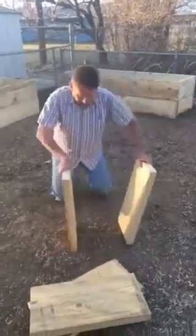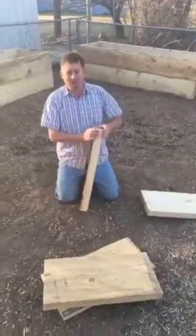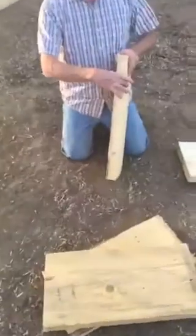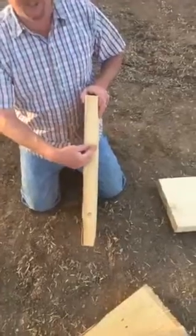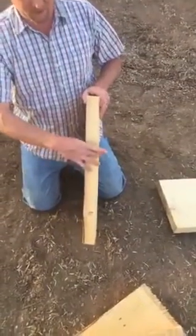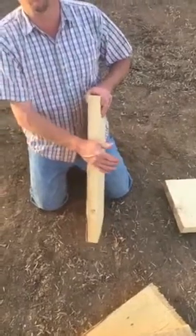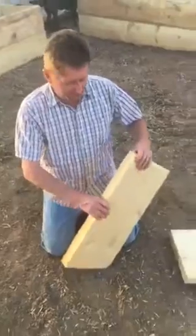I prefer this right here because we got it down at the local saw mill on Riverside here in Grand Junction. Regular lumber from Home Depot is going to be an inch and a half thick, but this is actually a real two inches thick, and that's going to give us a few extra years before it rots out.